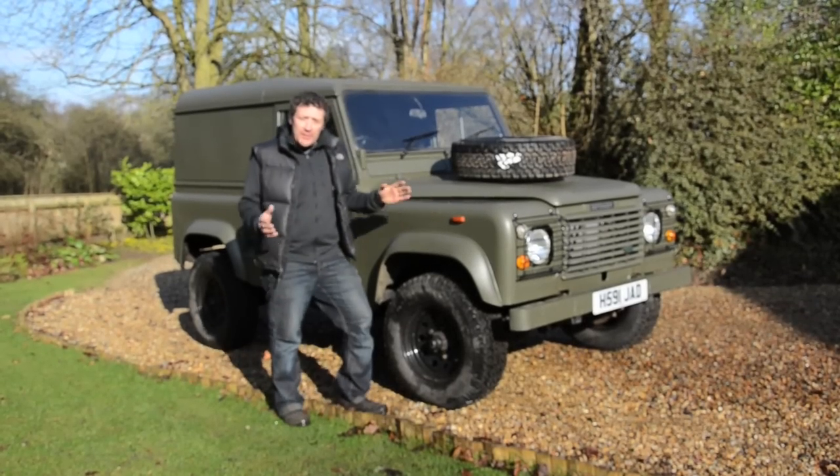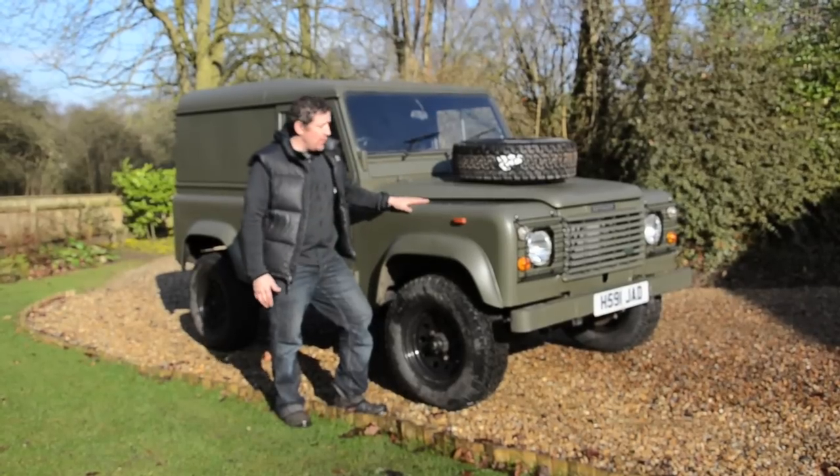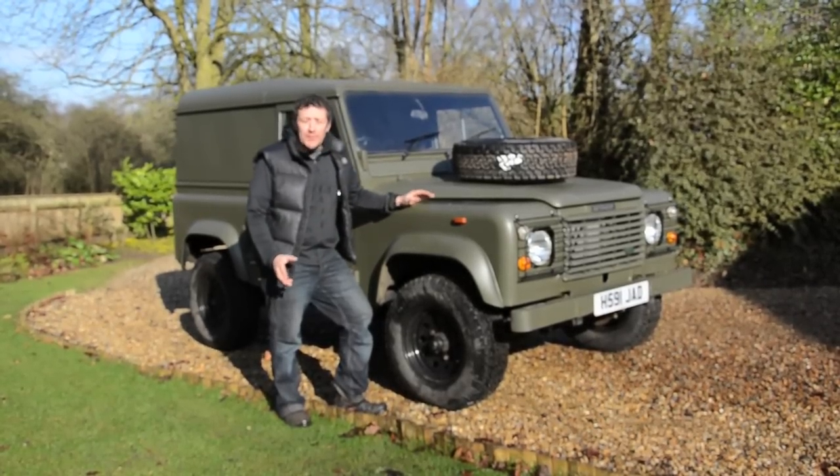Hi, I'm Fraser from RuggerGuide and we've put together a short video for you today just to demonstrate and give you a look around one of the new TDI ex-military replicas that we've built.